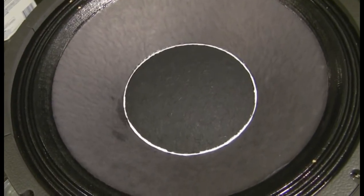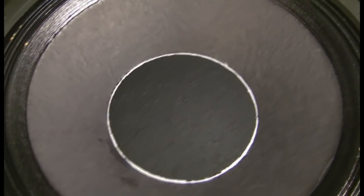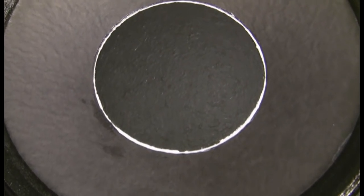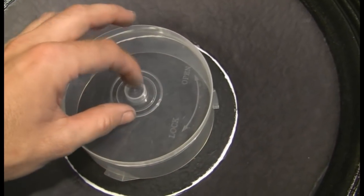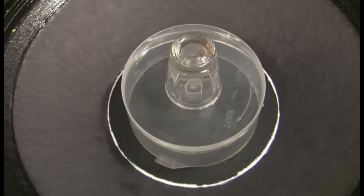I forgot to record taking the shims out and gluing the dust cap on, but I think you can figure that out. Just run a bead of glue around, set it down, and then put something over it to hold it down.